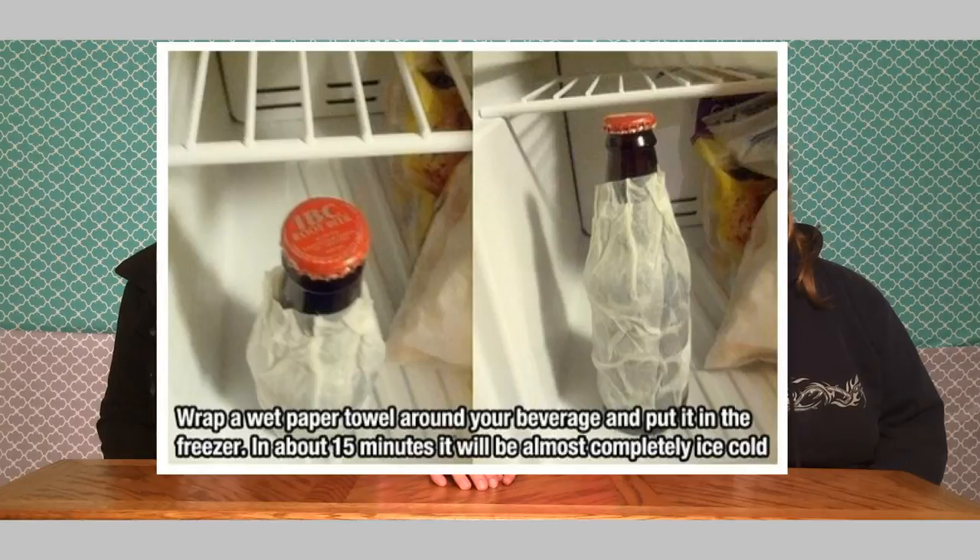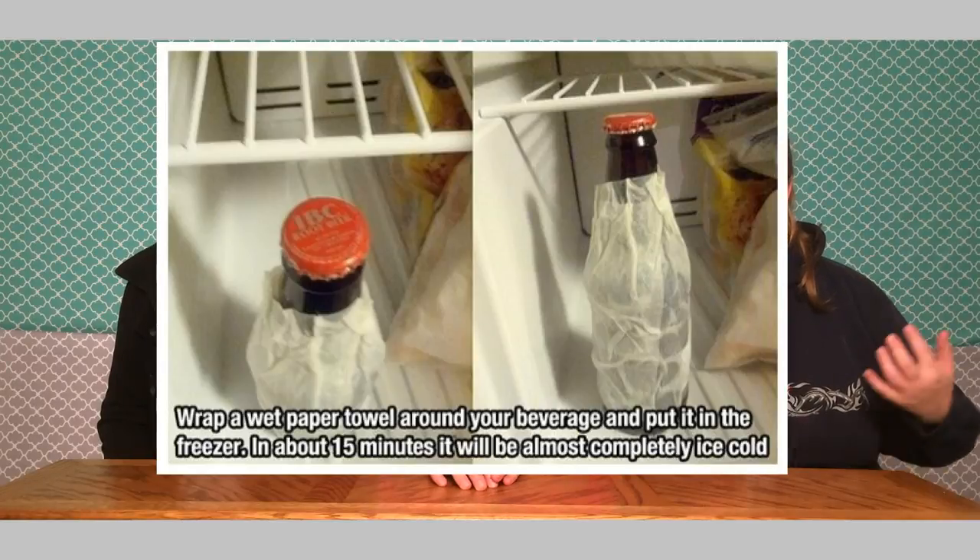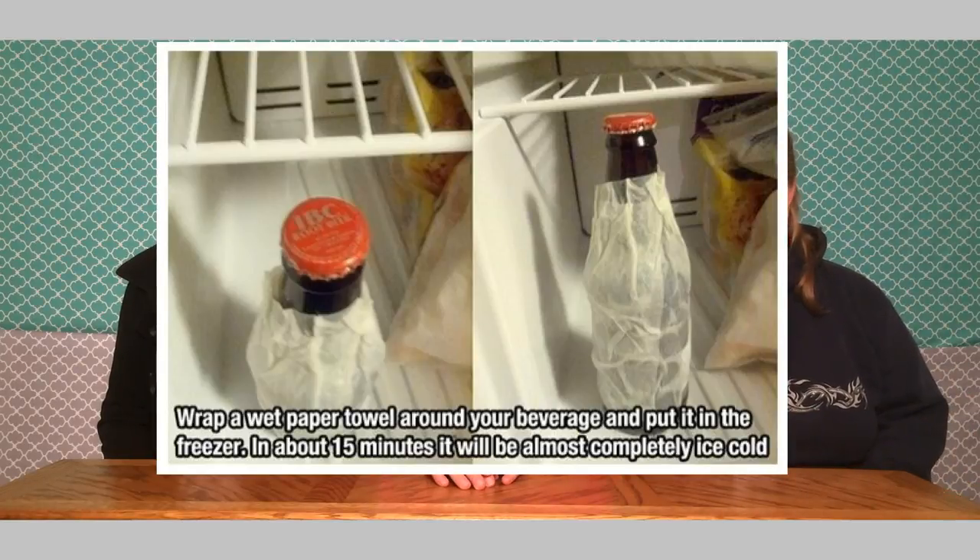So we're going to be doing some life hacks tonight and basically just trying to prove if things work or not. We're going to just try them out. The first one is a life hack of putting wet paper towels around a glass bottle. In this instance we'll use a wine bottle, then you put it in the freezer for 15 minutes and it's supposed to get ice cold. So let's try that out, shall we?